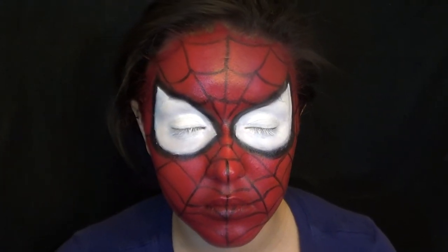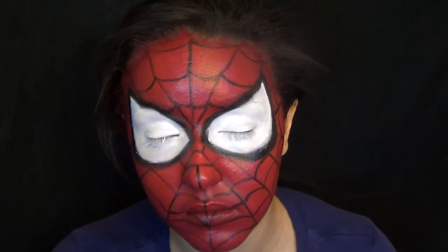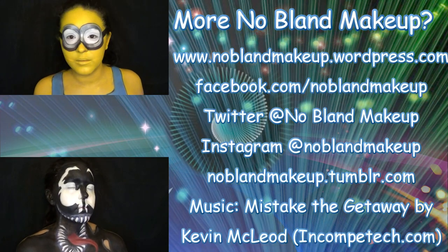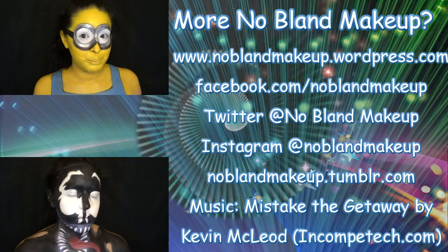And that's it! This look is super easy and it looks super freaking cool. Sorry I didn't do the whole body paint thing. If you guys liked this video, don't forget to give me a thumbs up. Thank you so much for watching — don't forget to subscribe to see what comes out next, and leave me a request below to tell me what you guys want to see next. I'll see you guys next time, bye!